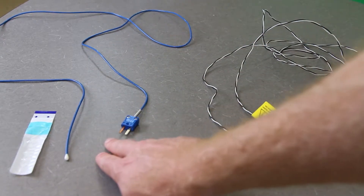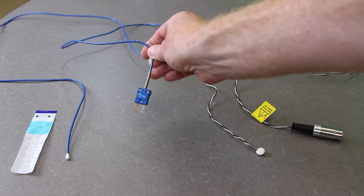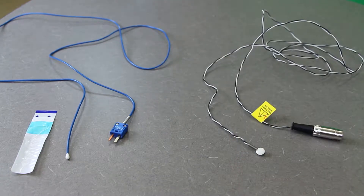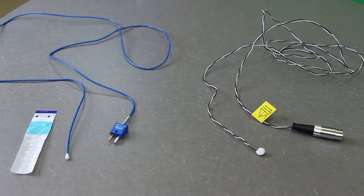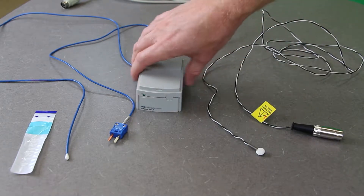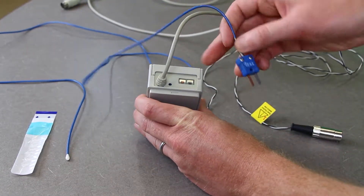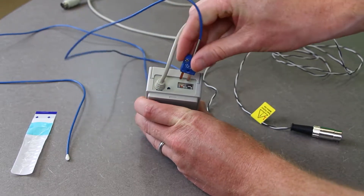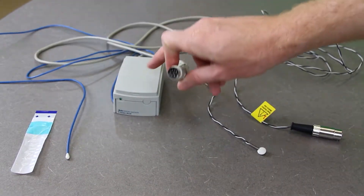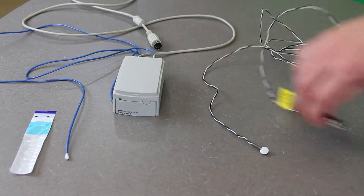The blue one here with the white tip is the rectal temperature thermometer — this is how you're going to get core temperature. It has a very different type of adapter for plugging it in; it actually has to go through a special pod, a temperature pod or T-type pod. You plug it in — there's a copper and a silver prong — and the other side of this T-type probe adapter has a DIN pin just like the one on the skin temperature probe.